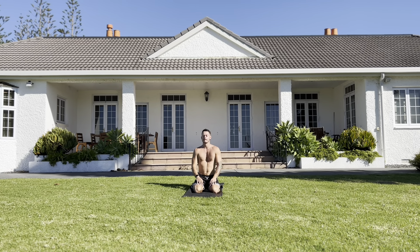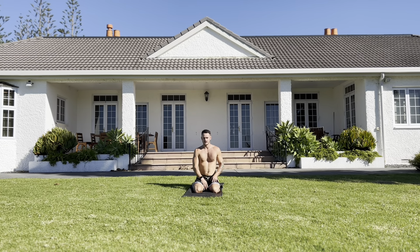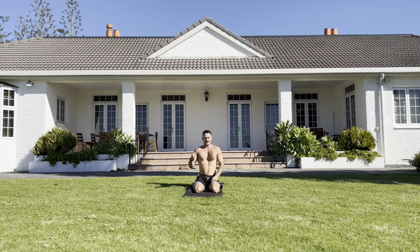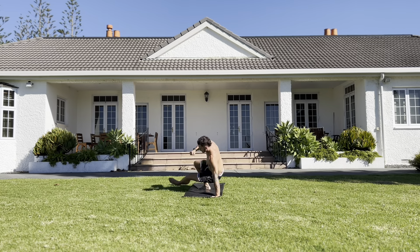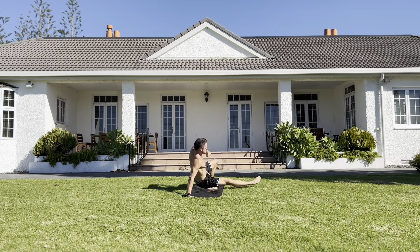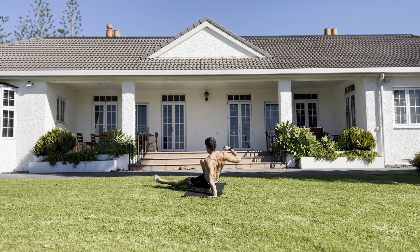Coming up now is an animal flow movement. Direct your attention to what I'm doing on the screen. I'm going to demonstrate this — it's an awesome transitional posture that incorporates a lot of similar muscle groups we've just been using. I'll also show you an easier variation if you find it tricky. Starting in tabletop, extending one leg out and pulling up with the other side — opposite hand, opposite leg — just keep going through this with me and see if you can copy exactly what I'm doing.